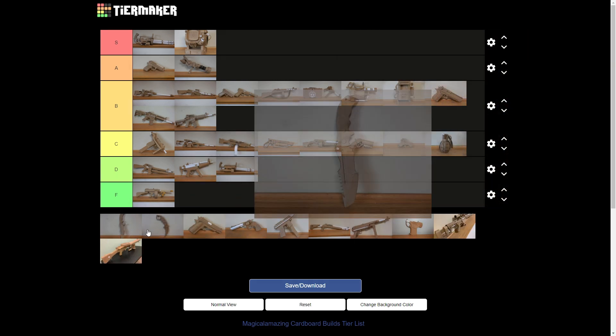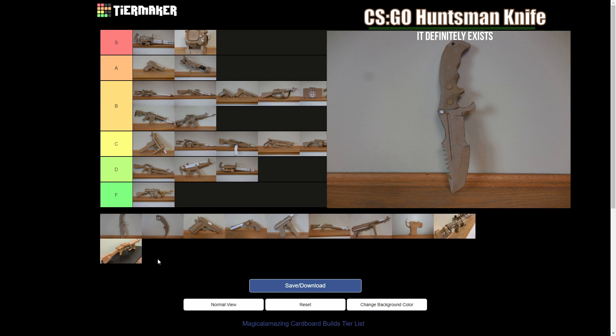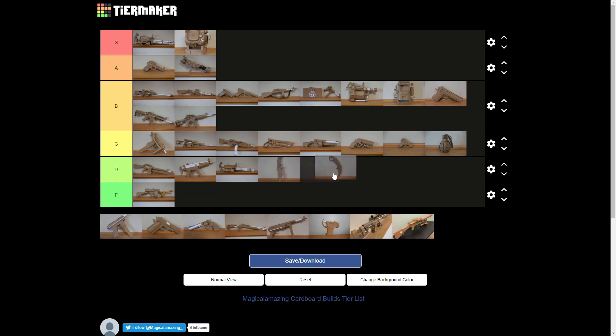The two knives. Counter-Strike does not rank very highly as a game I enjoy playing. They're also extremely simple. Below C, definitely below C. I think they go to D.